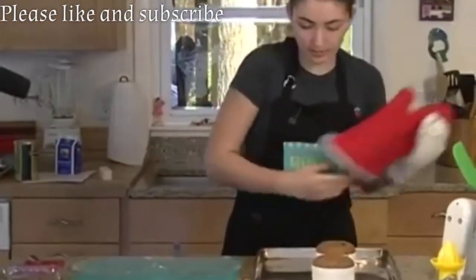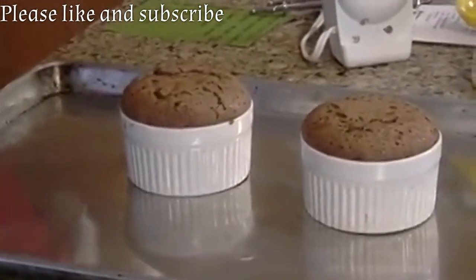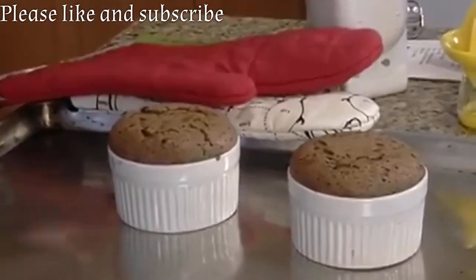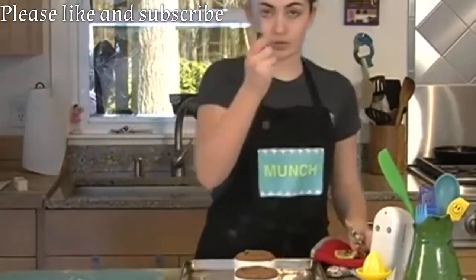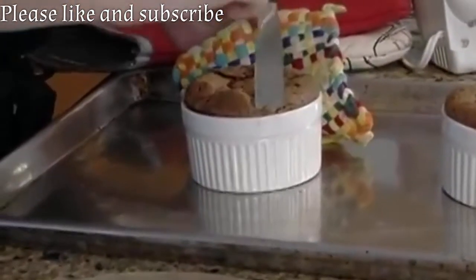You can tell these are done because they're hardened on the outside but squishy in the middle. The whole point of lava cakes is that they're not cooked on the inside, so that's why they're squishy. Before we turn these out onto a plate, we need to go around the edges with this little spatula. Make sure you hug the edges really close.